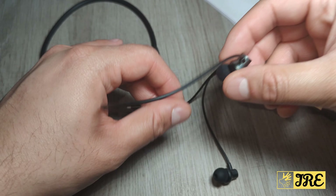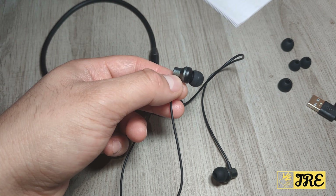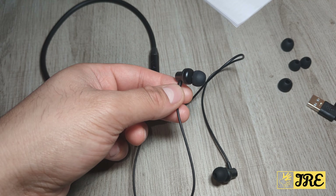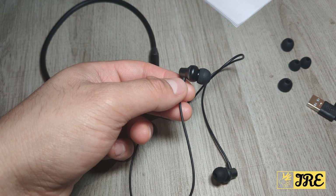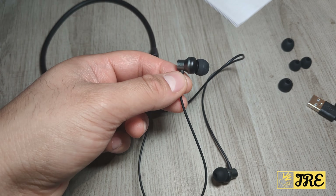The earbuds fit very comfortably and are designed to give you amazing sound quality with a good surround sound system and deep bass. It also has a built-in intelligent noise reduction feature.